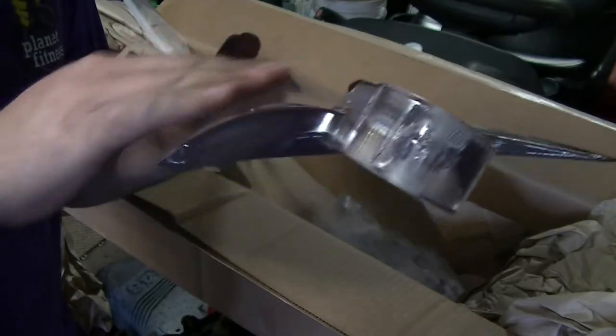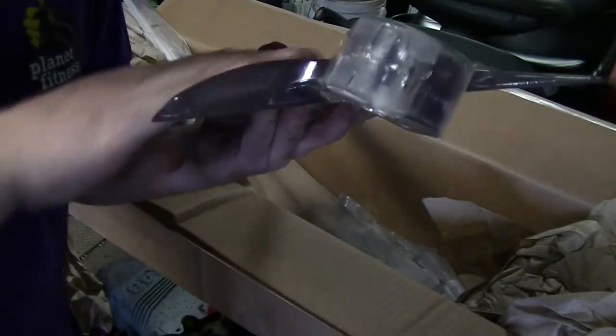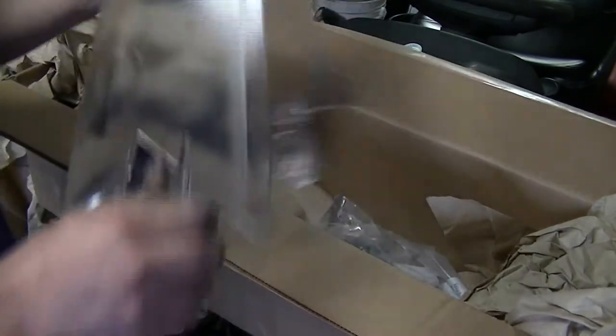Nice, smooth finish. And then you have your airfoil design on this side. My hands are pretty dirty — it was working today, so get over it. These ones also have the little flag on the end. I don't know if you can see that. So there's two more of them — that's eleven blades now that I have.